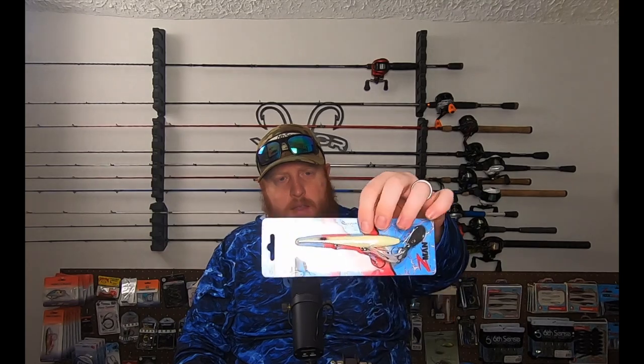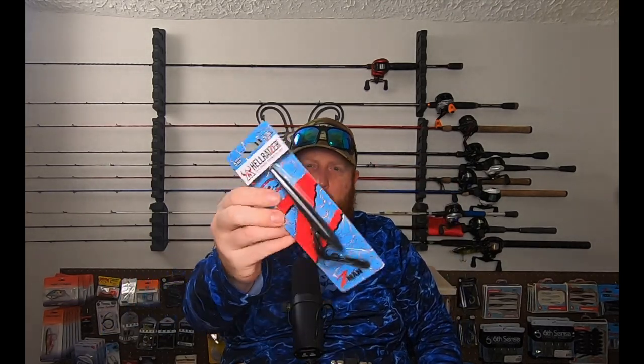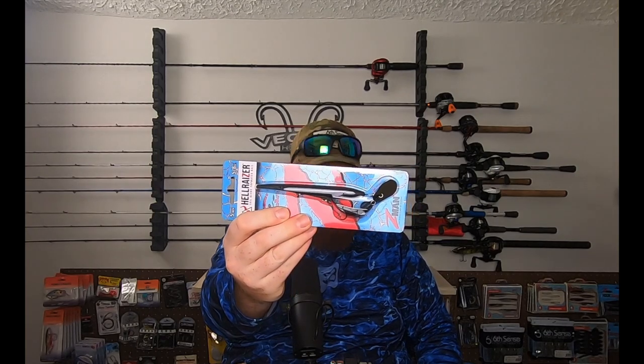It'll be a couple months before I can use these come topwater time, but I had to try out the new Hellraiser Chatterbait. This is a unique topwater lure with this blade on the back. This is in bone color, and I also picked up one in black as well. Really excited to try these out.